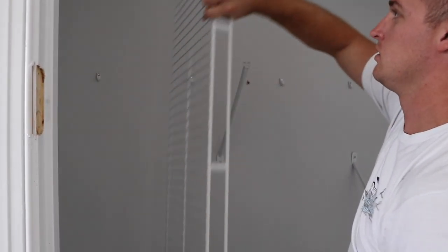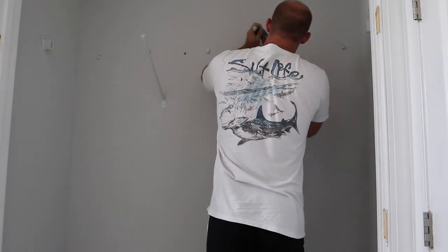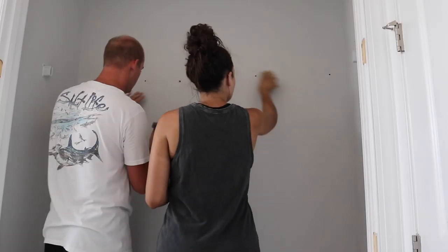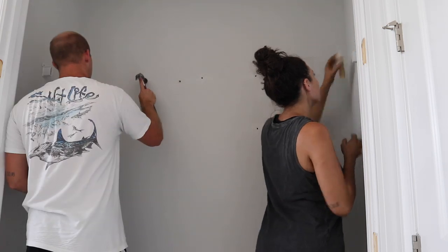The next step to the closet makeover was to remove the wire shelf. Of course, if you're removing any kind of shelving previously in a closet, there are going to be holes and nails. What we ended up doing was patching up those nails with some putty, sanding them off to make it even, and then eventually painting over it as well.